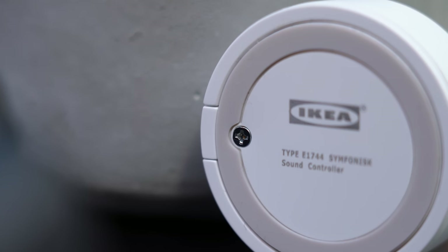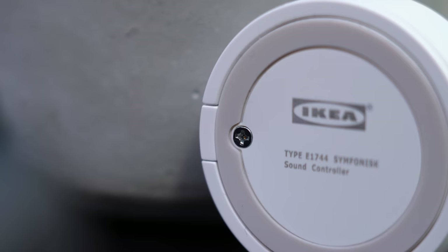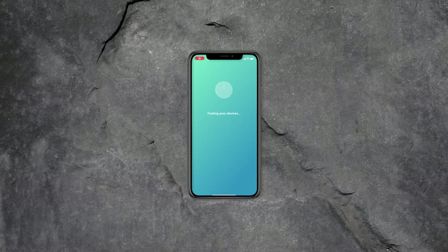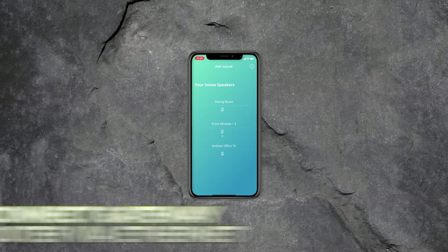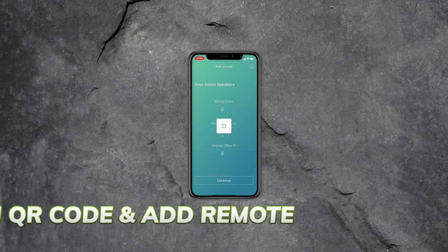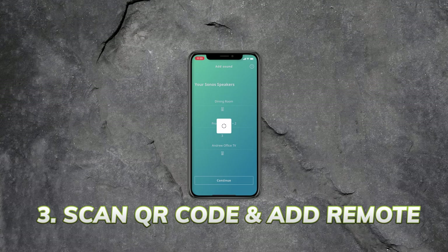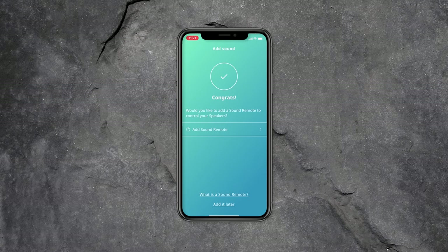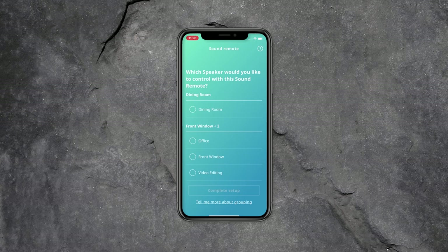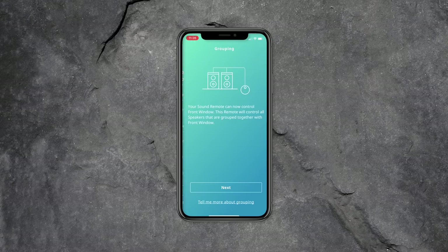Setup was a little bit frustrating, firstly because of this ridiculous screw on the back — honestly, it's the tiniest screw I've ever seen in my life and I had to find a special screwdriver just to get the back off to insert the battery. Once you've done that, you connect the Tradfri gateway to your router via ethernet, then download the IKEA Home app. I scanned the QR code before adding the remote. It immediately finds the Sonos speakers on your network, shows them all in the app, and gives you the choice of which speaker to connect the remote to.